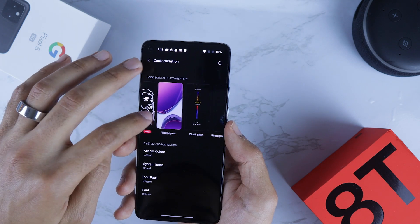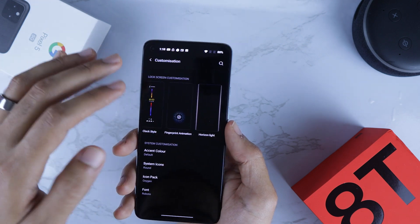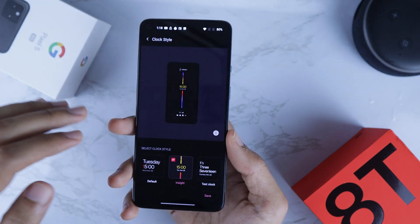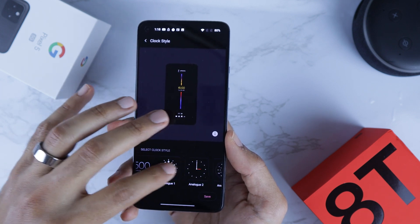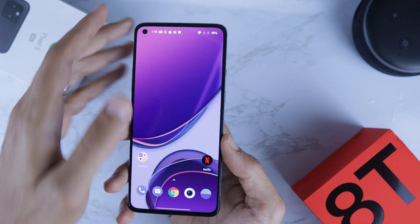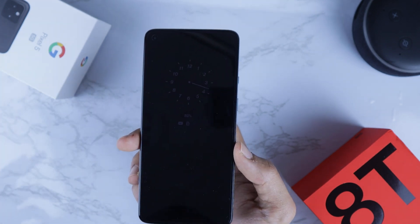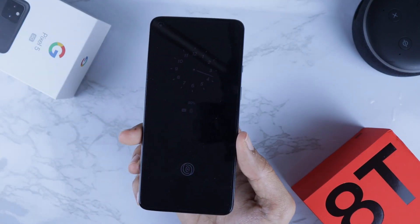Here you can customize the canvas, wallpaper, clock style, fingerprint animation, and Horizon Light — which is a light that comes on the edges when there's a notification. Under Clock Style, you'll find many options; just choose one you like, hit Save, and that's it. Lock the phone and the Always-On Display will show your chosen clock along with notifications from your apps.